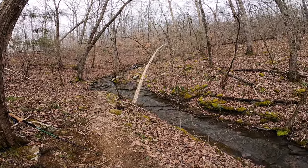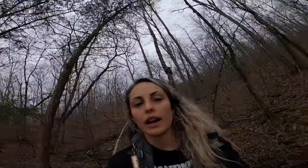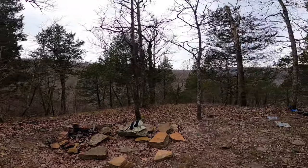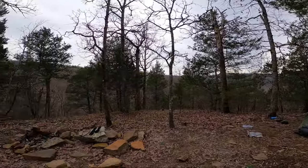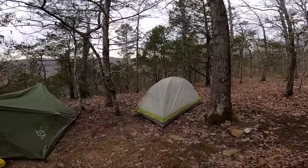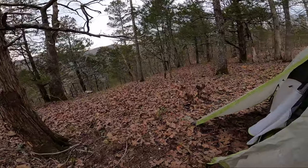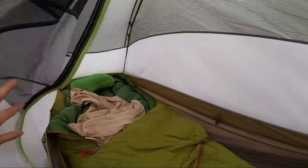We just topped up water at this nice little seasonal creek and we've got 0.2 miles to our campsite. We originally filled up at a stream 0.1 miles back but it literally looked like pee water, so this water was a lot clearer — we're very happy. Here is our campsite — got an awesome view, you can hear the water down there, there's my tent right here. I got a good view to wake up to — here's my home for the night.